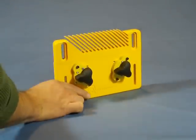Now watch how quickly it can be reset for another cut and hold just as tightly in the new location.